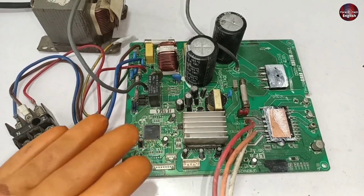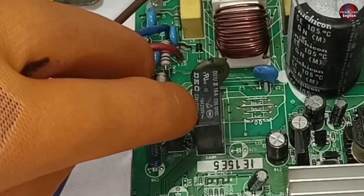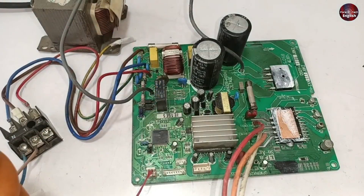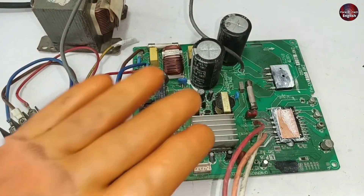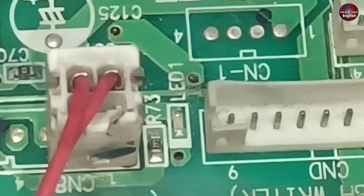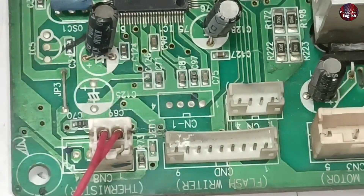All air conditioner outdoor motherboards have relays installed in them. When this switching relay works, a switching sound is heard from that relay, which indicates that the motherboard is working fine. This motherboard has an LED light installed as LED one. This LED light glows, and through it I can tell whether the motherboard is functional or not.